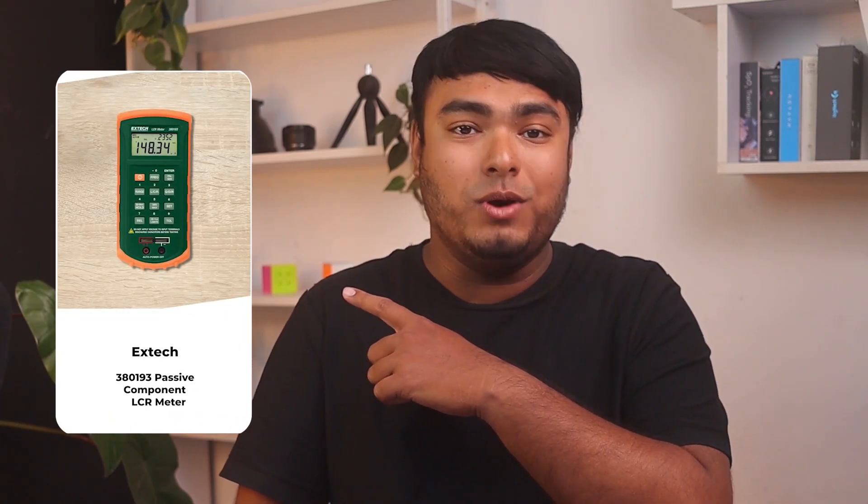Pros: Compact and accurate. Super versatile meter. Very good accuracy. Cons: A bit expensive. The X-Tech 380193 is an excellent choice for measuring passive components with high precision.